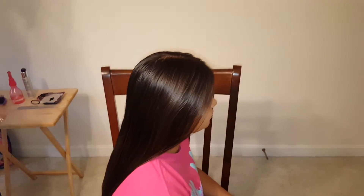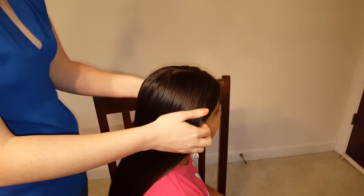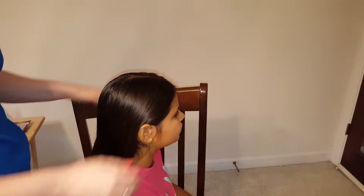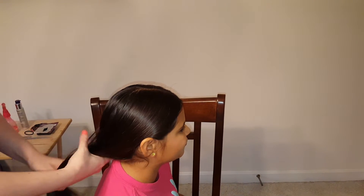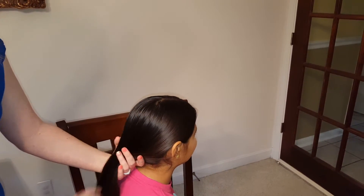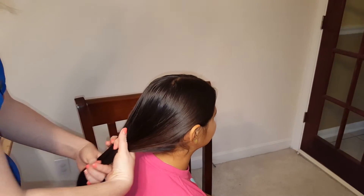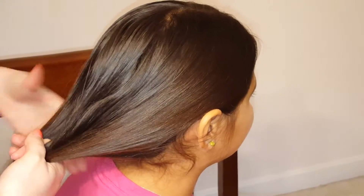Now you can do this in a ponytail. You could put the hair in a high ponytail like I did in the original fishtail video — I'll link that video down below in the description box. But I'm just gonna leave her hair down, pull it back. I like to get it behind her ears, but if you want a softer look, you can leave some hanging over the ears. Then you're just gonna divide it in half, so you just have two sections.